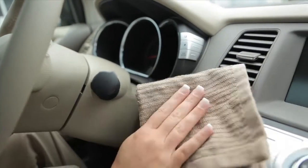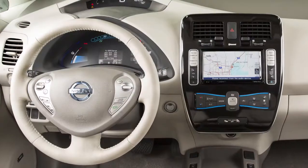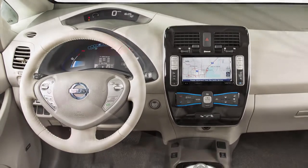Be aware that some cleaners, detergents, and fabric protectors could harm your interior finishes and fabrics. See your owner's manual for full details on what and what not to use.